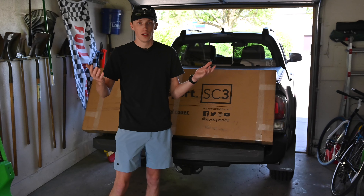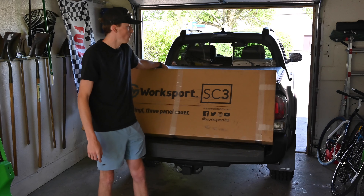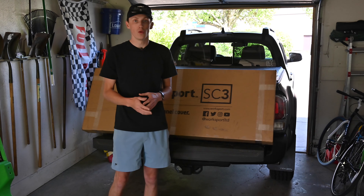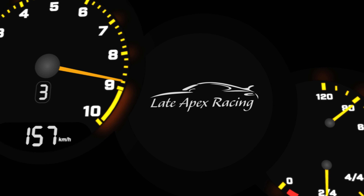Hey everyone and welcome back to the channel. In today's video we are going to be doing a product review of this WorkSport tonneau cover. WorkSport reached out to me and said hey would you like to review one of our tonneau covers, and I said well I would but I don't have a pickup truck, but Andrew behind the camera does. So we're going to be replacing the tonneau cover he has on his 2022 Toyota Tacoma with this one here from WorkSport. Let's get into it.